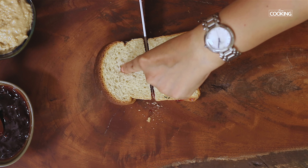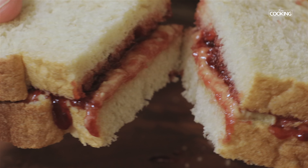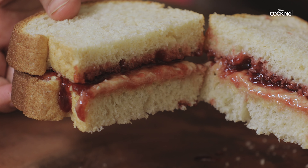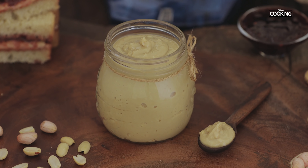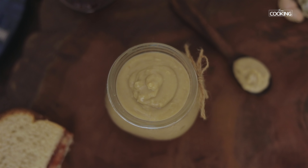Now the peanut butter jam sandwich is ready. Yum! It can't get better than this — making the best homemade peanut butter and jelly sandwich. This is the ultimate sandwich. It's best to make peanut butter fresh in small batches like these and enjoy it.